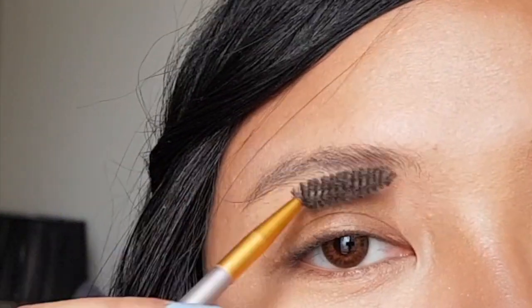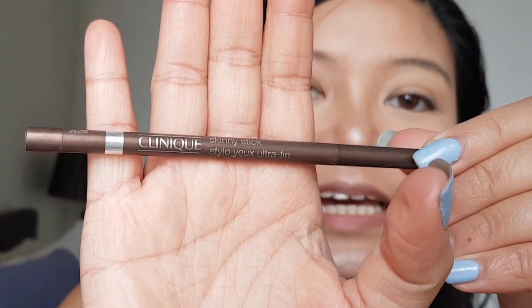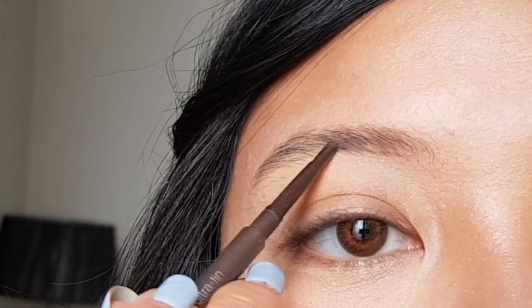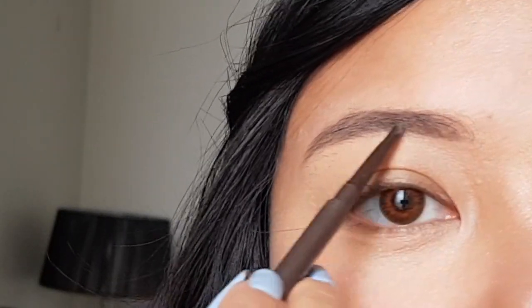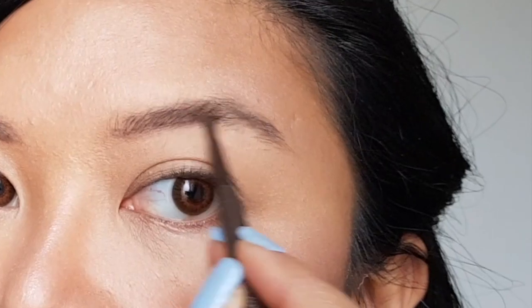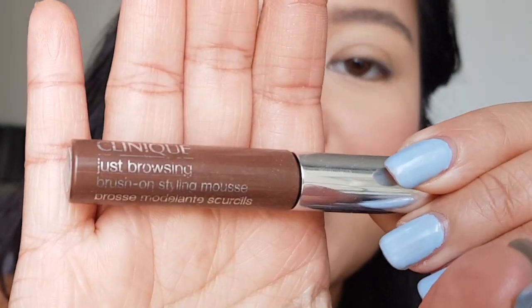Let's fill in the brows. Let's brush it with a spoolie first. I will use Clinique's skinny stick. Flash in photos can remove your brows. Fuller brows look youthful and sweet. Now, let's apply a brow gel to set our eyebrows. I'm using Clinique Just Browsing.